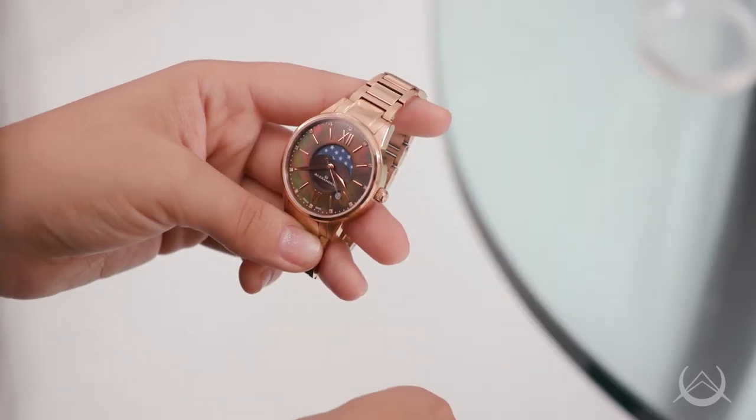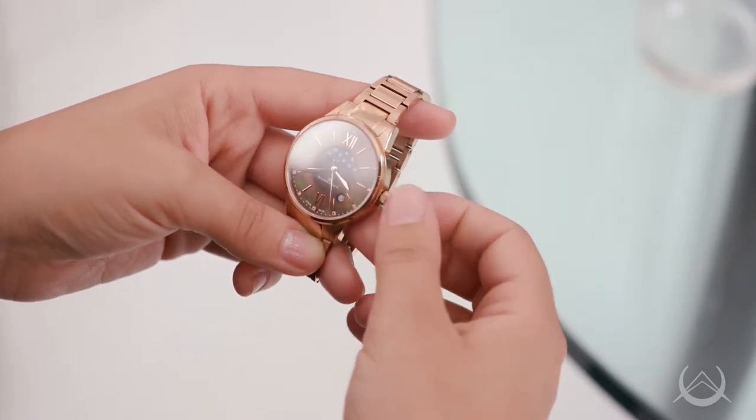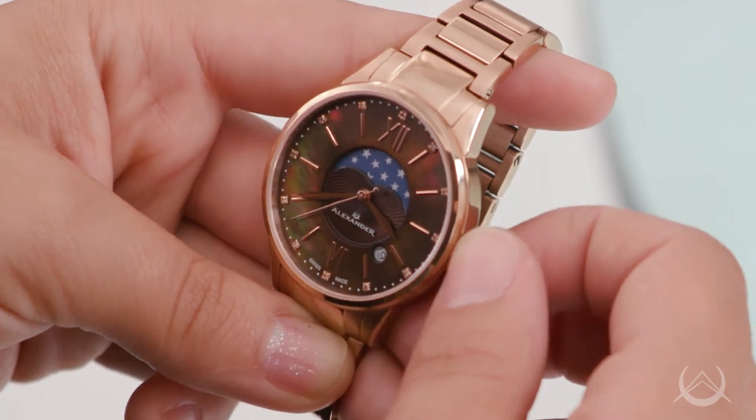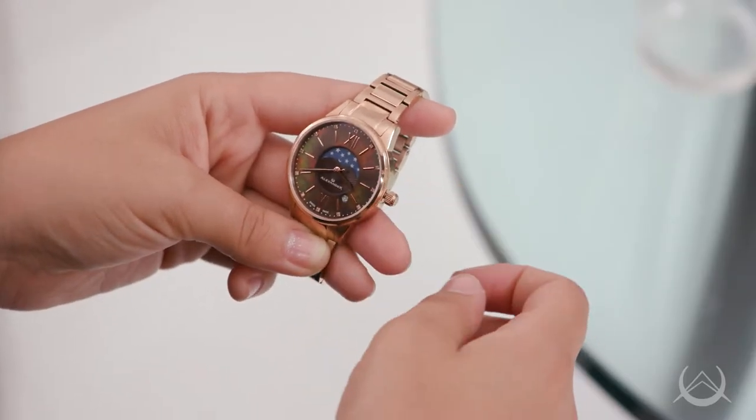The crown has three functional positions. Position 1 is a position of rest — the crown rests against the case band. Position 2 engages the quick set date feature. Position 3 is the furthest position the crown can be pulled; in this position, the seconds hand will disengage.